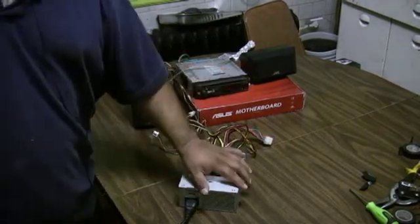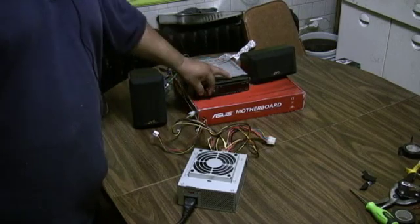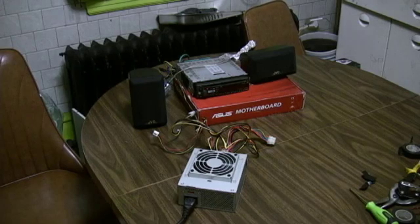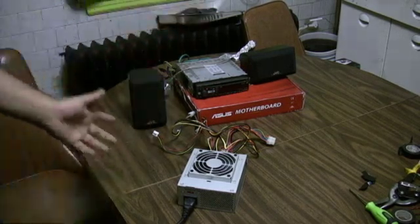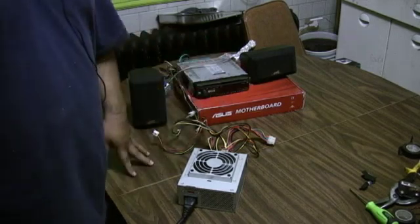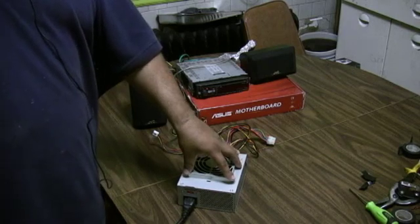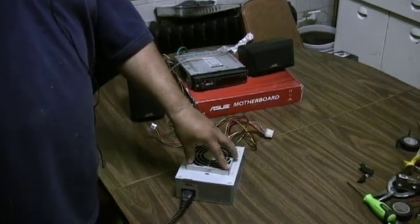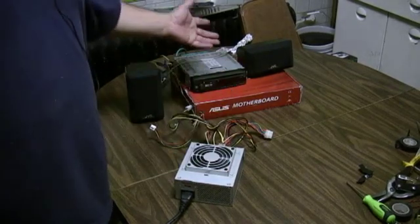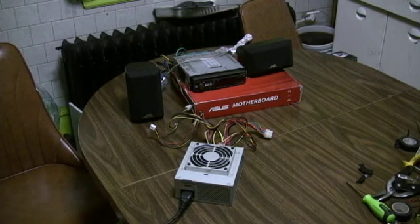We're running this and the power supply is very cool, the stereo is also very cool — nothing's overheating. I wouldn't have a problem running this all day and all night. Computer power supplies are made to handle large loads and can run, I think, seven years straight while on continuously. They've got a fan built in too, which is very good.